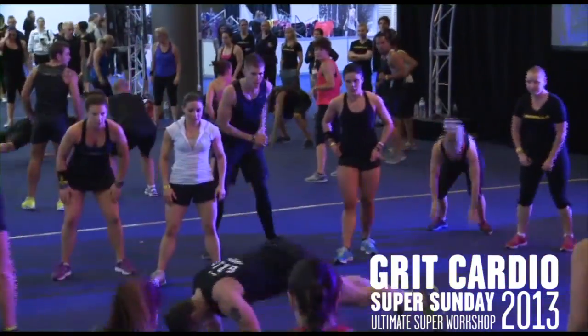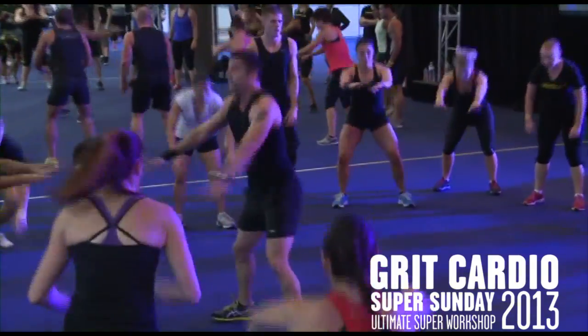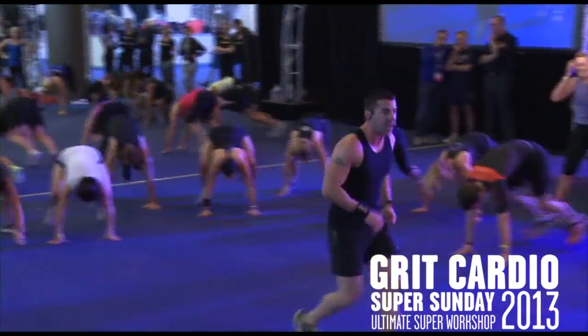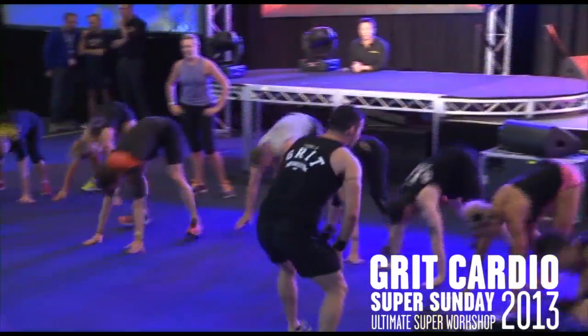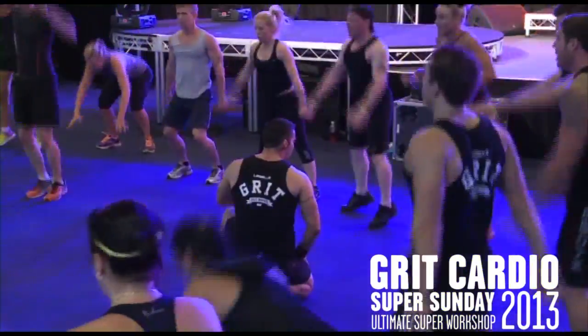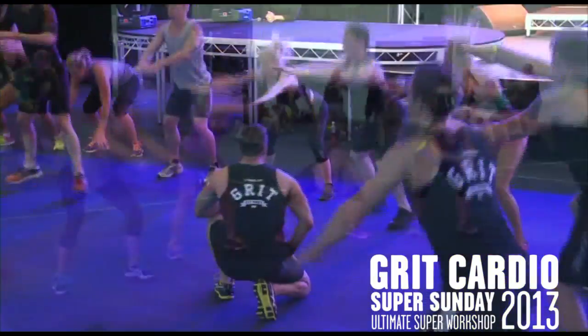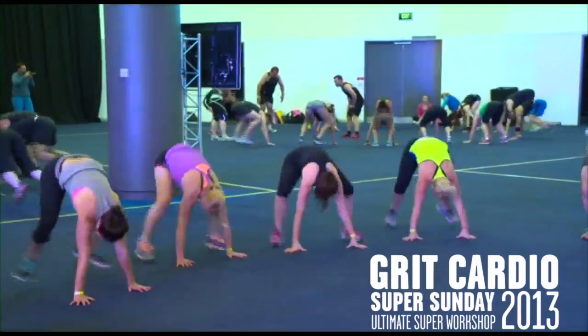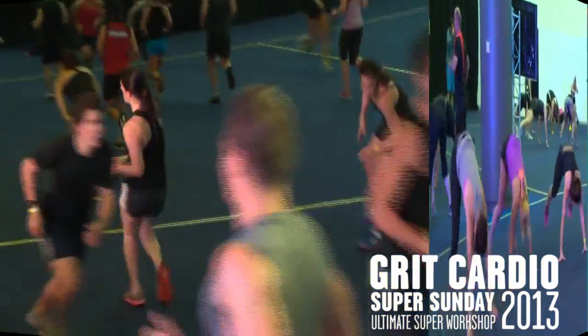Squat burpee. Sit, jump back. Down, brace, in, jump, up. Every time the feet go back, your abs switch on. Sit into the squat. Drive off the floor. Two more. Last one. No cruising.